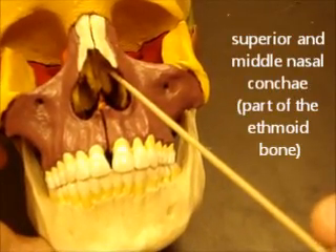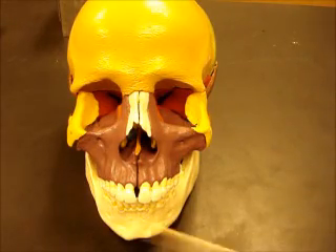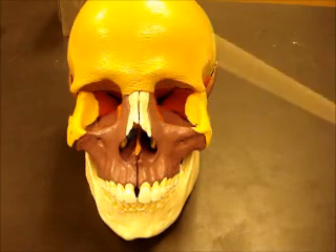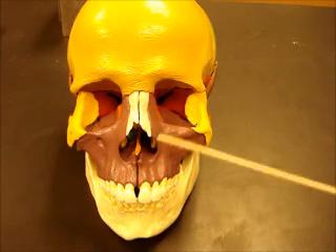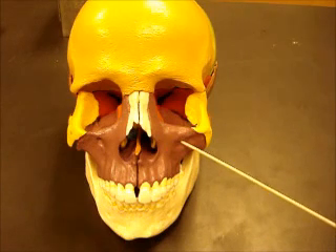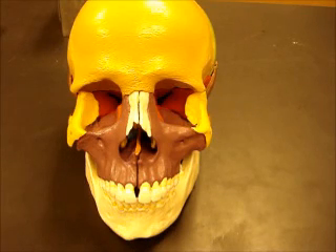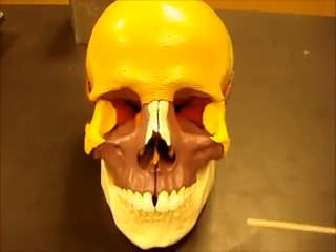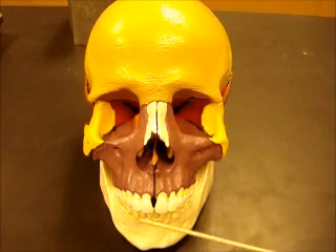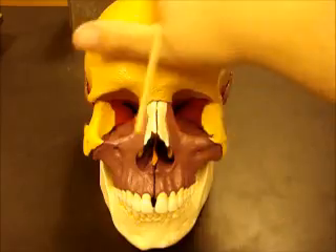Now we'll look at sutures. Sutures are where two or more of these bones come together and form a joint. Sutures are immovable joints — they're fused in the adult. Originally when you're born you do not have a lot of sutures; your bones are kind of separated. As you grow, your brain expands, your head gets bigger, and eventually all the bones form sutures, giving you a continuous thick layer of bone surrounding your brain for protection. We'll also look at the fontanelles — those little soft spots in the fetal skull.